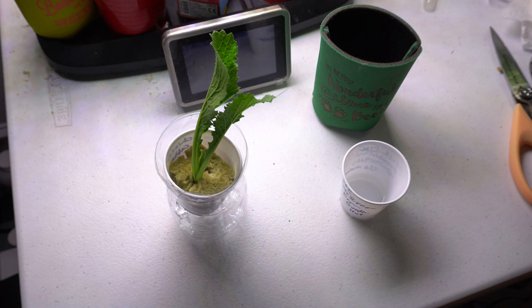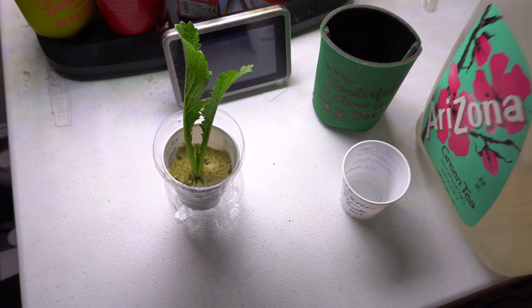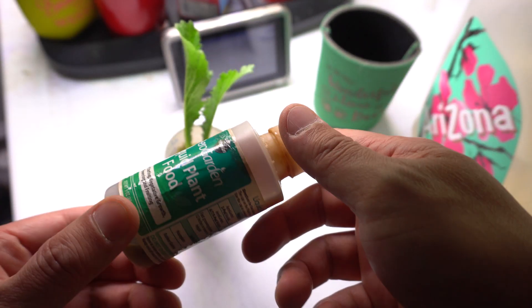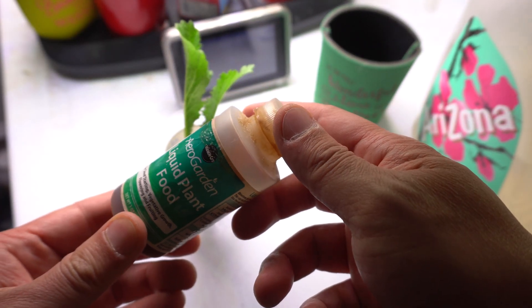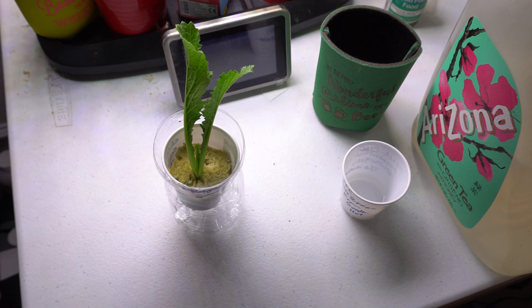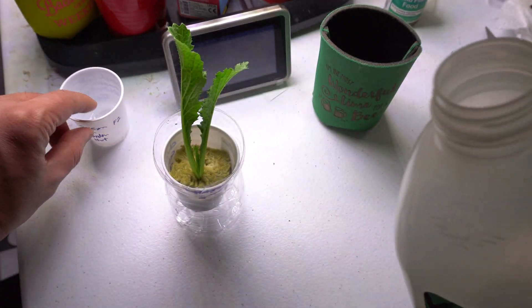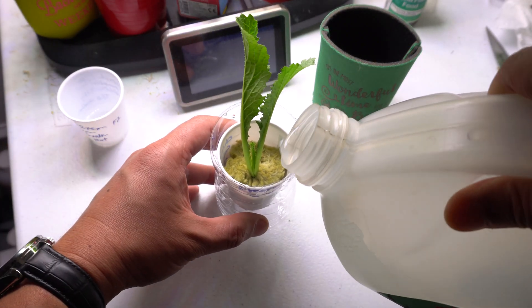Now we're going to fill it up with nutrients. I have my nutrients pre-mixed — all I use is the AeroGarden plant food, 5 milliliter per gallon. That's it, nothing else. Just a gallon of water and 5 milliliter of the solution, then we fill this up.